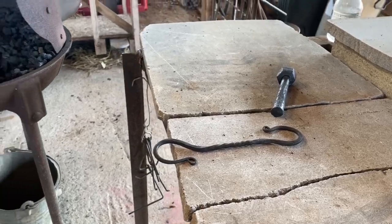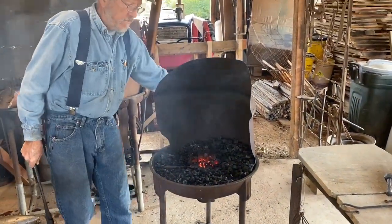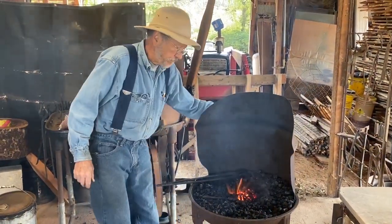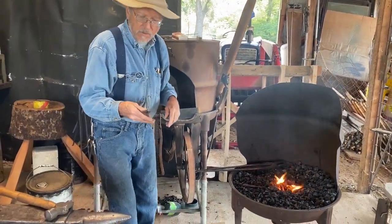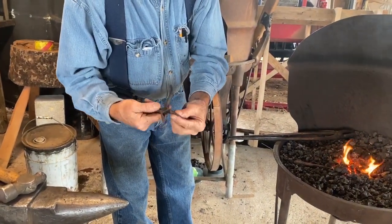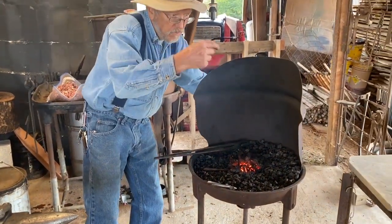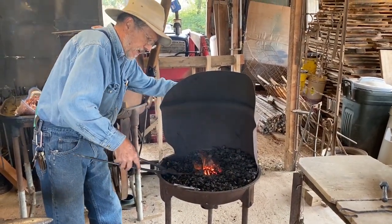I'm going to turn what I call the little elephant snout on this piece. I need a good pair of scrolling tongs, but in the interim I took a pair of needle-nose pliers and ground the edges off. That will help me make a nice smooth bend in the middle without distorting the edges.